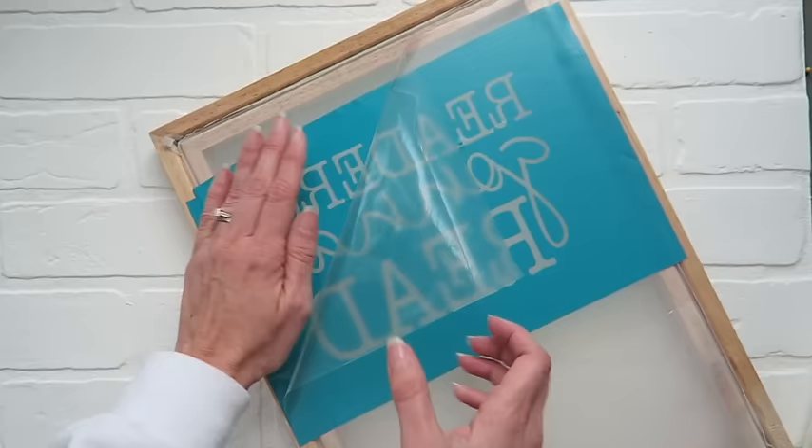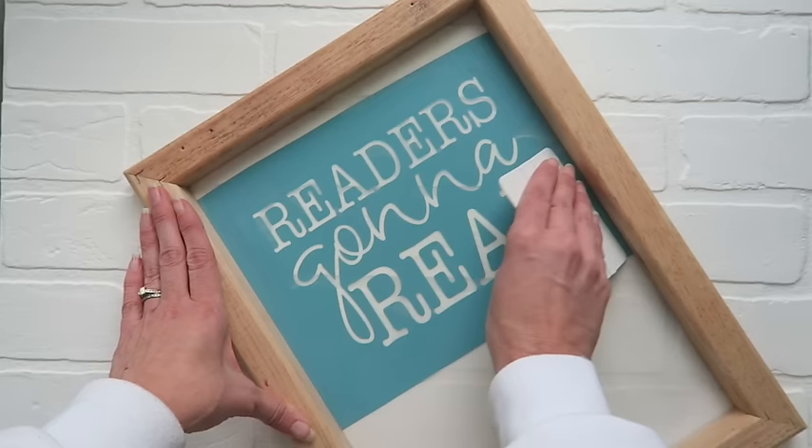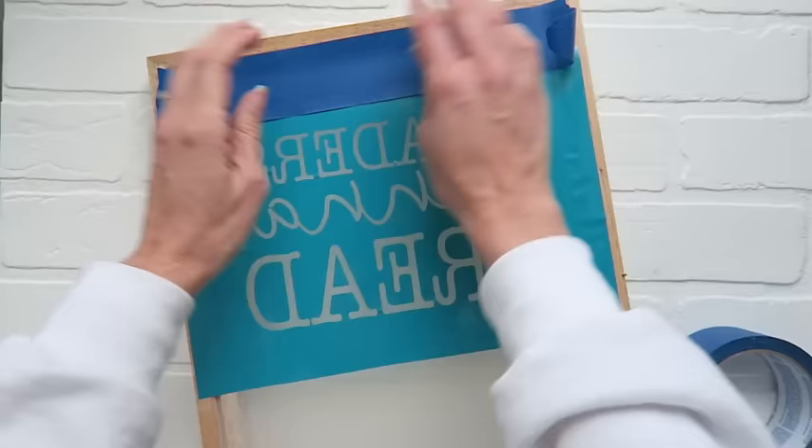Then you are going to go ahead and turn it over and scrape it some more, since as we pulled that off, there were some places that maybe lifted up off the screen. As you can see, I have got a bubble right here. I am not too worried about it — if it bleeds just a little right there, I am going to be okay with it, because it gives it a handmade touch. You are also going to want to block off the back if you have spots that are exposed on your screen, and you can just use painters tape. You don't have to block your entire screen off, but you want to give yourself lots of room to work.